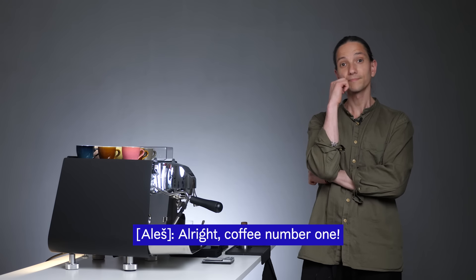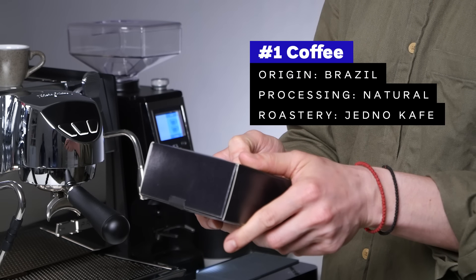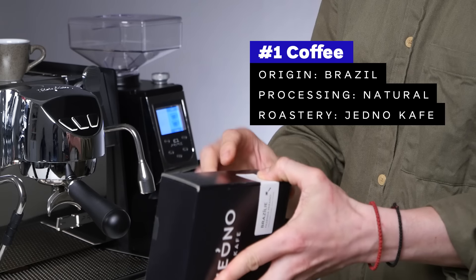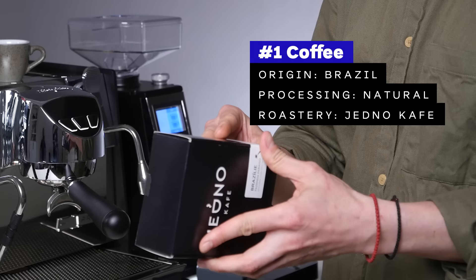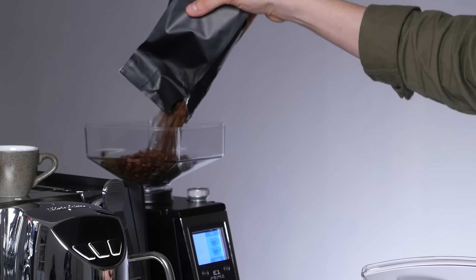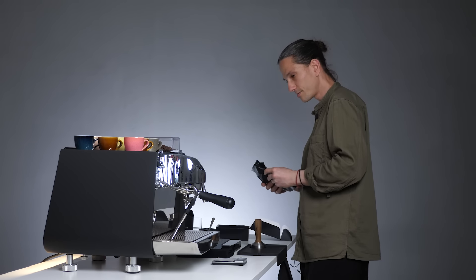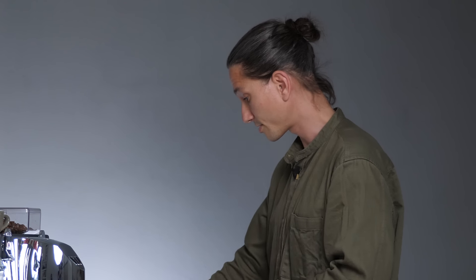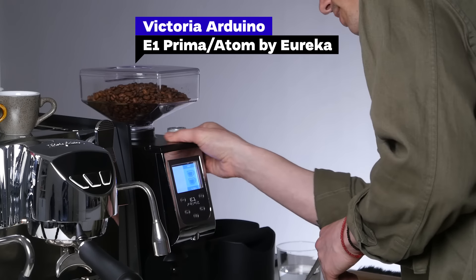Coffee number one: Brazil Fazenda Paraiso, natural Yellow Bourbon, roasted May 2nd — that's 18 days. Three to four weeks is what I prefer for espresso, but that's gonna be okay. All coffee in. We need the hopper full so it pushes the grinds on top of the burrs and we get more consistent grinding. This looks pretty like the Mythos adjustment, so let's try.